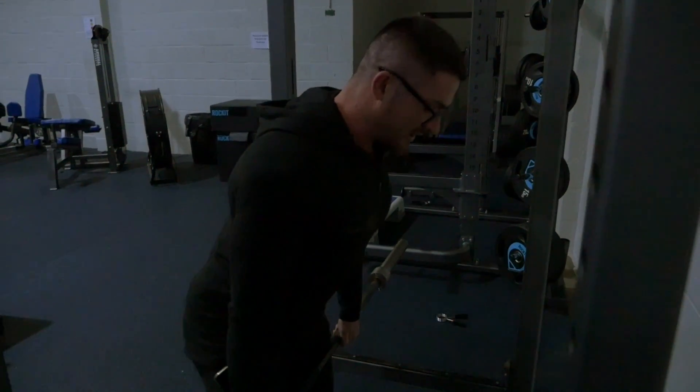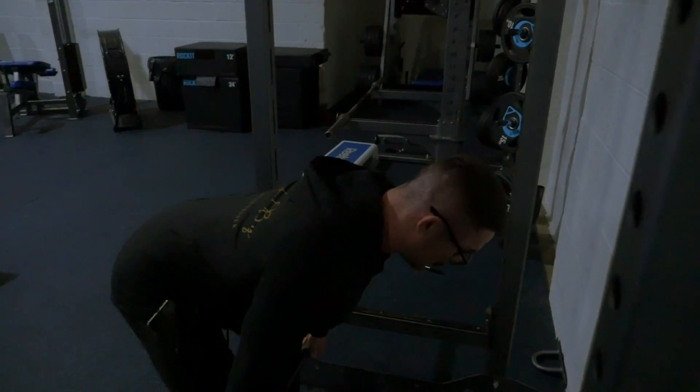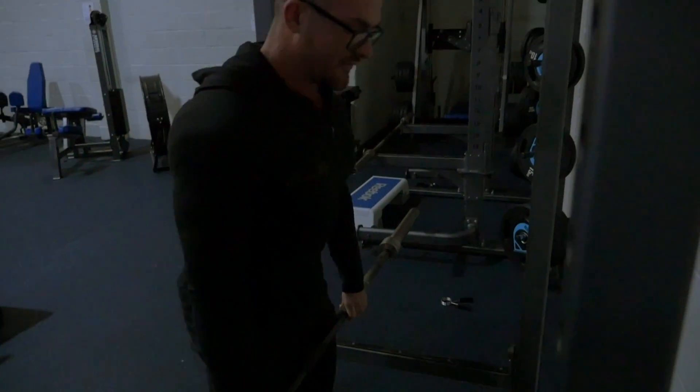Contract nice and hard at the top, then repeat the process again — driving our hips back as far as we can, pause, then driving all the way up to the top.